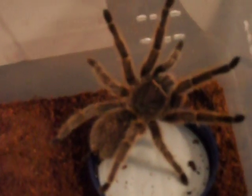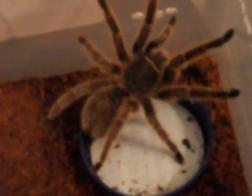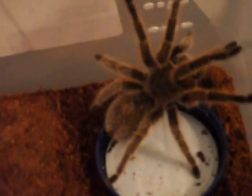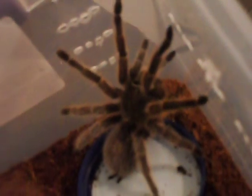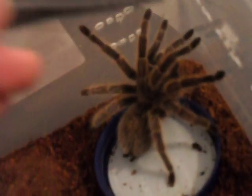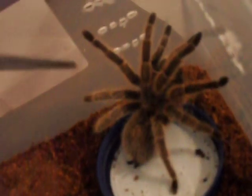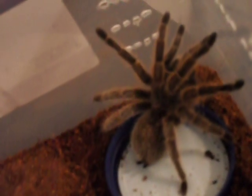One thing about tarantulas is that the female will usually always be bigger than the male. One last thing I want you to notice is the front legs — smooth, no tibial hooks. So, just give me a minute while I switch now.